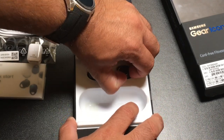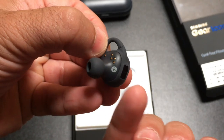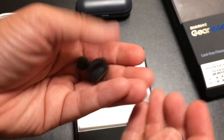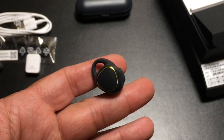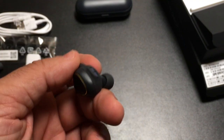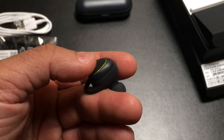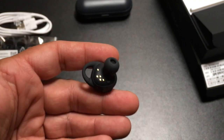Here are the earbuds — they have a little symbol indicating right for right. It goes in your ear canal. Taking a closer look at the earbud itself: this is a touch pad you'll use to interact. On the back there are some audio prompts. You'll notice a pinhole mic for taking phone calls, and a wingtip that stabilizes the earbud. There's a heart rate sensor here, and the earbud tip goes in your ear canal. Really simple design, and these are the contact points used to charge it once it's in the case.